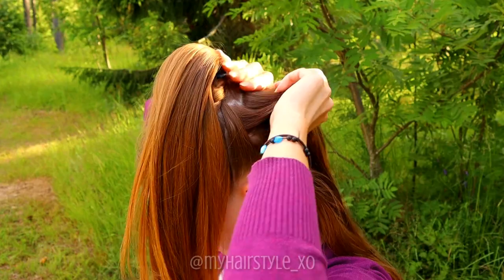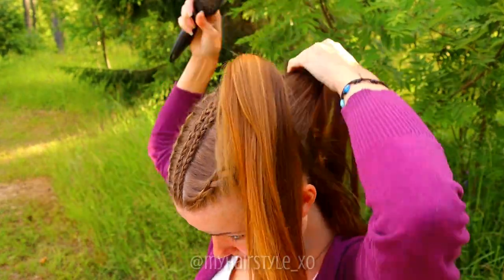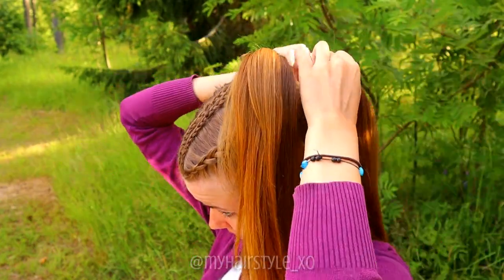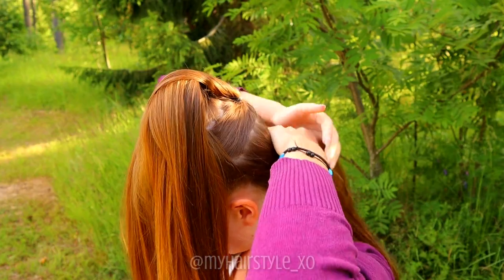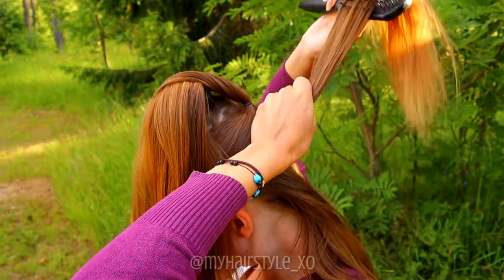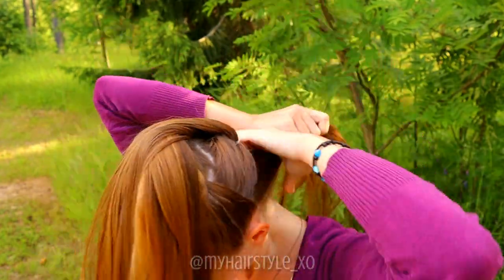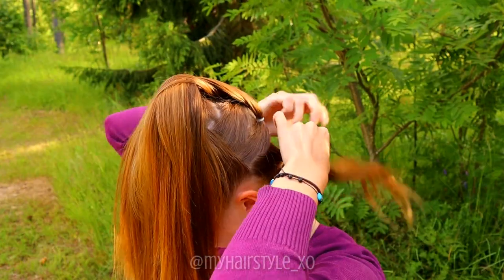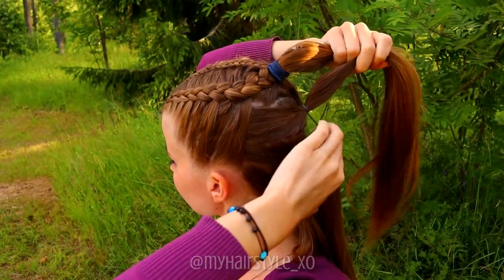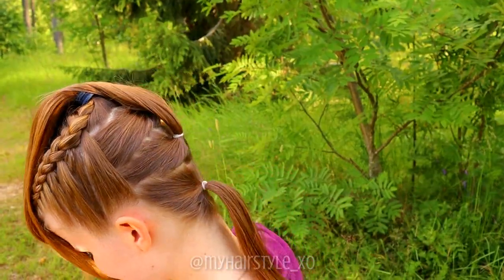Take a small section of hair under the first ponytail. Take an elastic and secure them together. Repeat the same under the second one, and once more. Now you have a total of 4 ponytails — and that's how you can create an extended ponytail from your own hair.